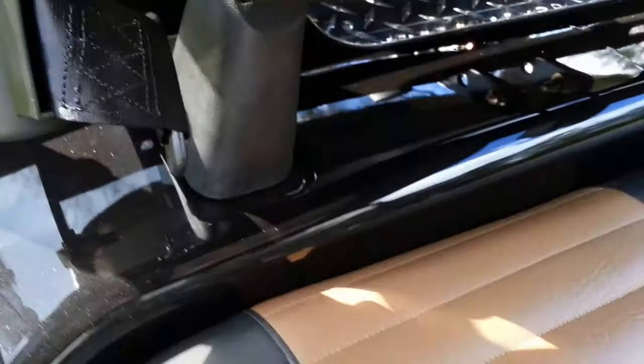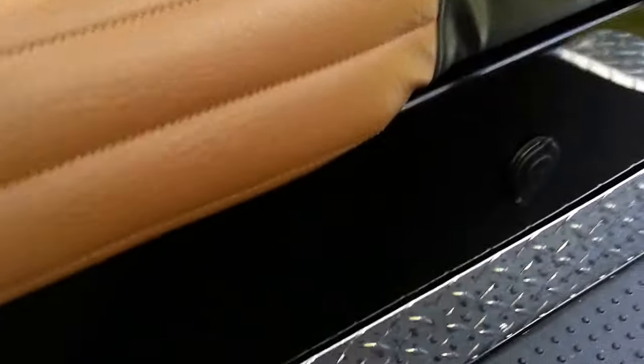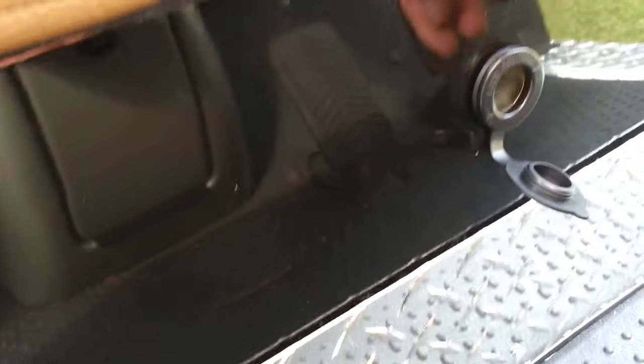And there's the seat belts, as you can see here. The 12-volt power port, so you can plug your cell phone in.